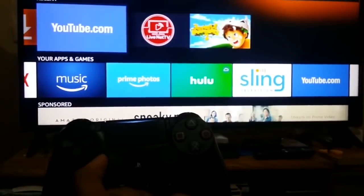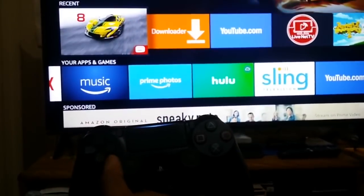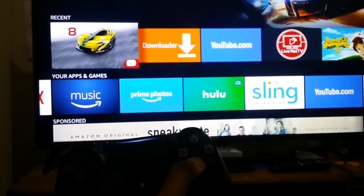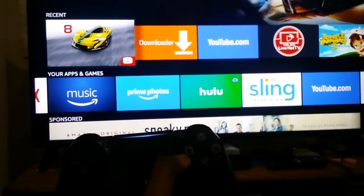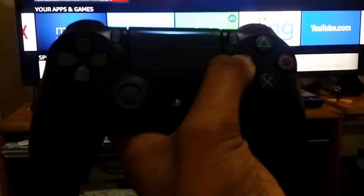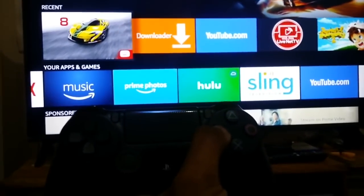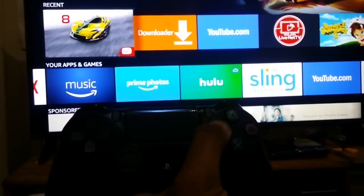Let's check some apps or games. I already downloaded a game — you have to press the Square button on the PlayStation controller to select any app or game. Let's click on that.